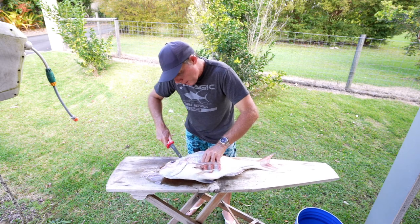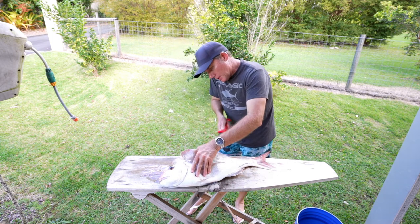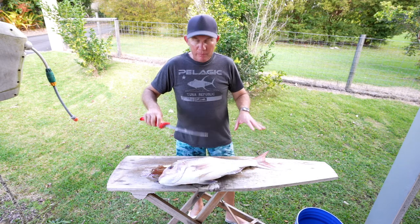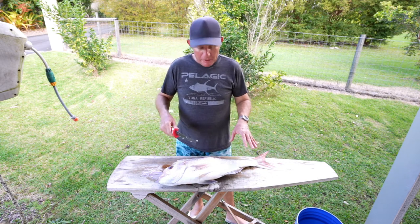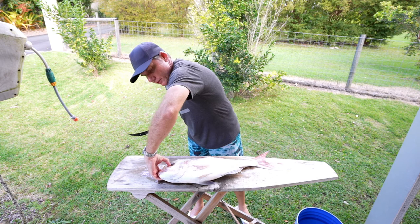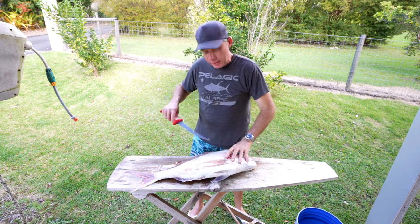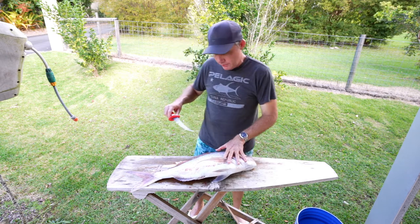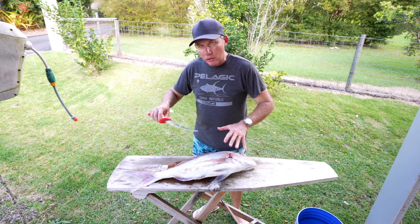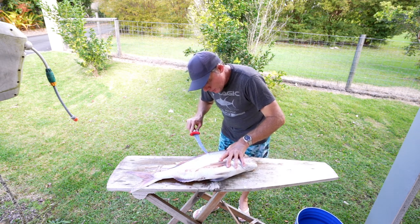The next thing I like to do is go in behind his gill plate and run your knife right up to basically where you finished before, up behind his head there, and then just give that knife a little run down the back. Now some people at that point would continue filleting and remove that fillet from that side of the fish. However, this is one of my dad's old tricks — turn the fish over at that point and leave the fillet still on the other side. The reason being is it gives you a lot more support and the fish is up higher, making it a lot easier to fillet this side as well before you finish the other one.